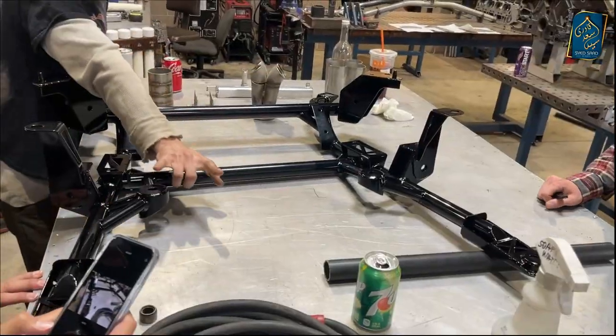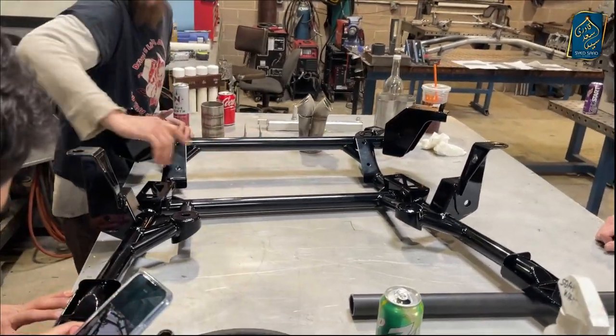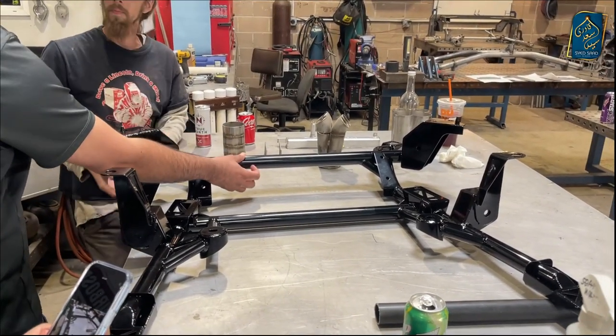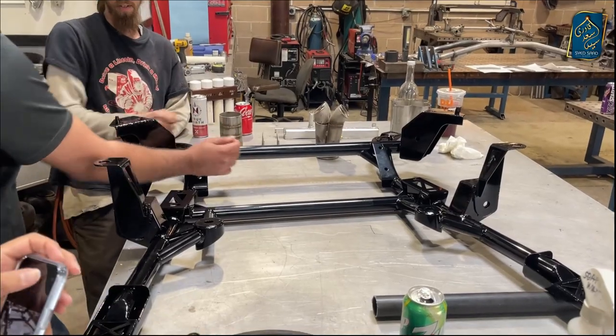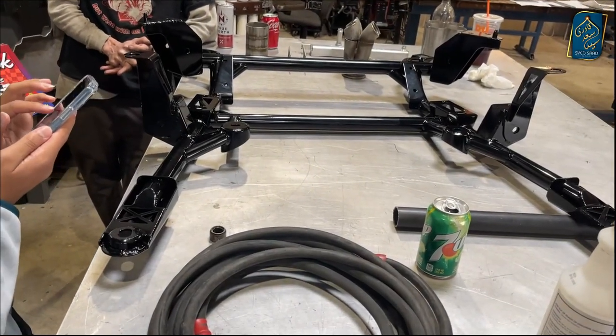It holds the engine — these are the mounts for the engine, this is the mount for the steering rack, these are the mounts that hold the suspension components in place. Is it still a 153? This is 120. They would use the weight by Lash Hamid, 30?